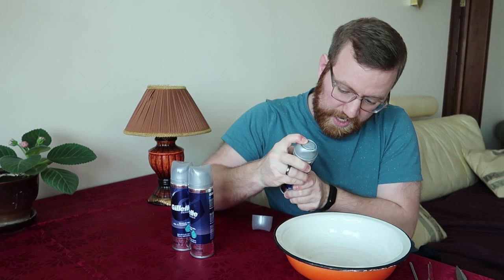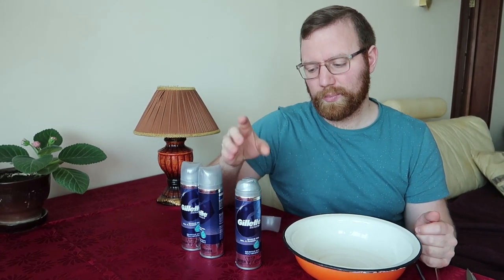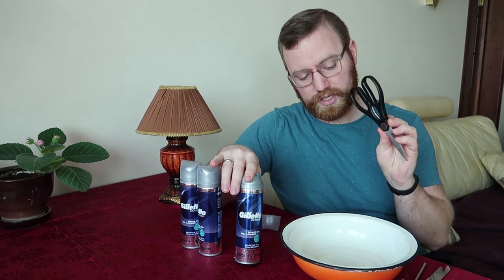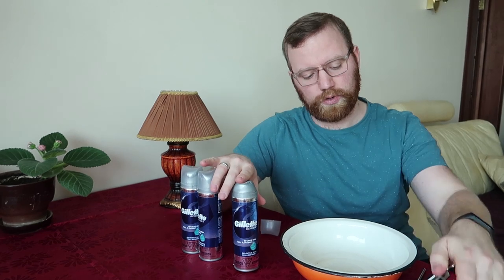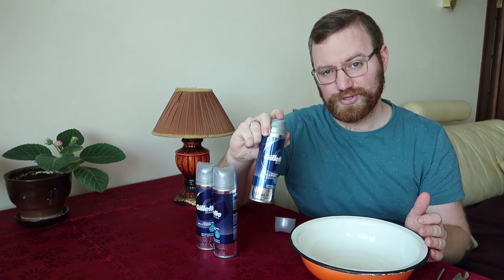So you squeeze it and absolutely nothing comes out. I started googling and YouTubing and found videos about how to recharge cans like this, but I didn't have any of those tools. So I tried something simpler — just a regular manual can opener, a pair of scissors, and maybe a clip. I also have a bowl just in case things get messy.